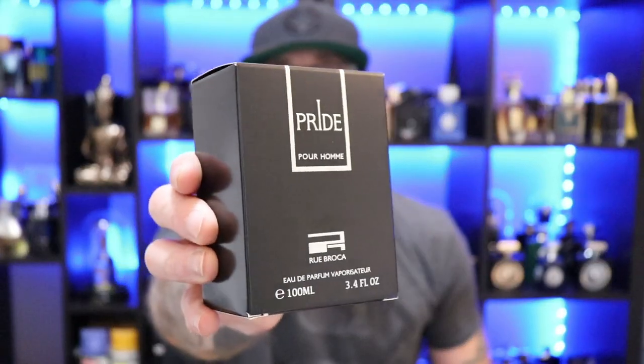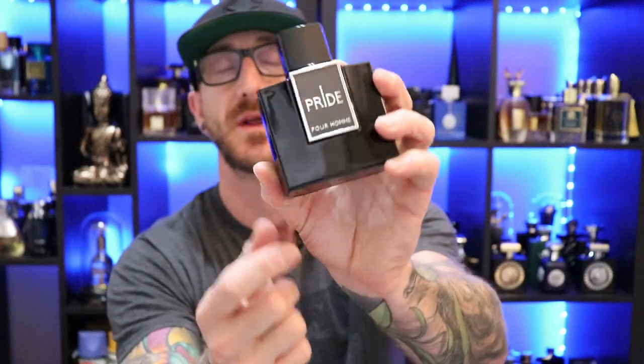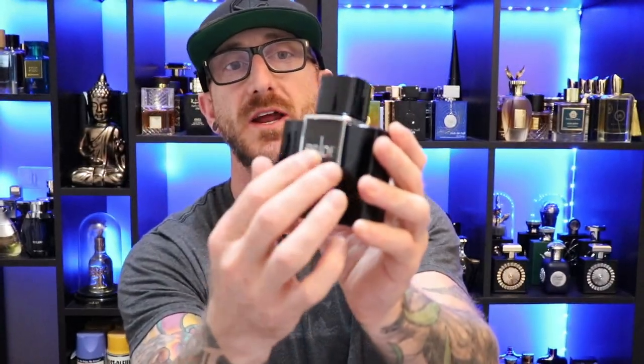There we have the box presentation for Rue Broca's Pride — a cardboard box, nothing much to it, necessaries on the back, design on the front. The bottle is nice and thick and heavy. It does have a little insert or overlay — kind of a cheap plastic but it has a nice designer bottle look to it overall. Cap on this is a pretty lightweight plastic, and the atomizer — it's leaking on my hand a little bit. Losing points for that one. The atomizer is kind of crappy.